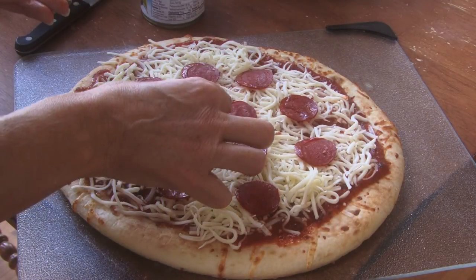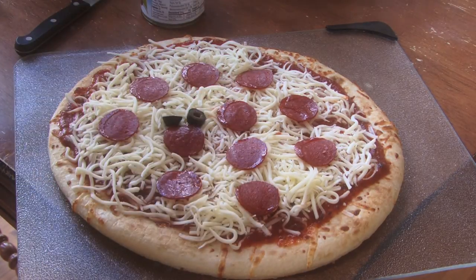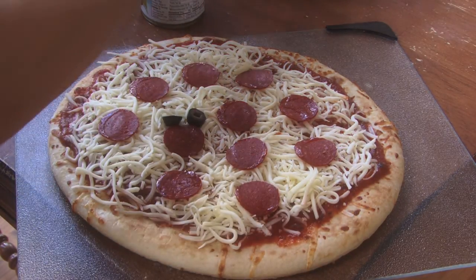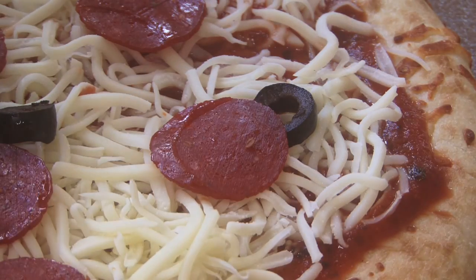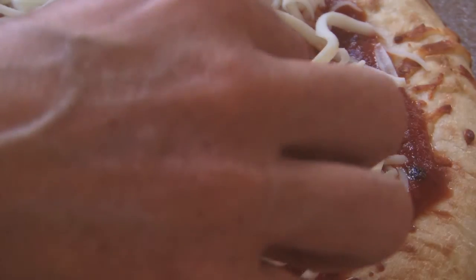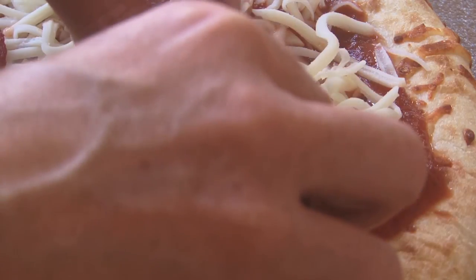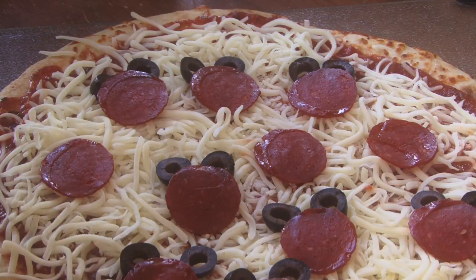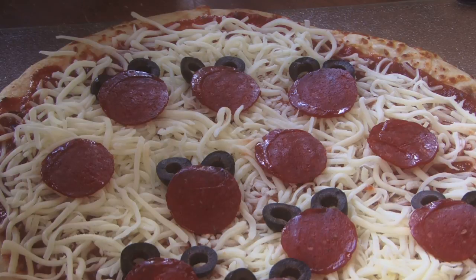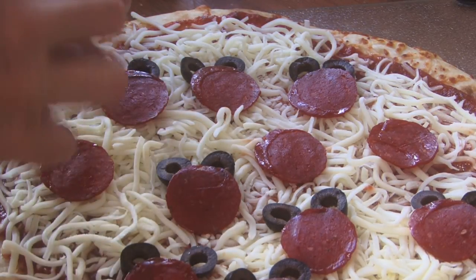Take olives — one olive for each ear. Put the olive a little bit under each ear. When you are done putting your ears and pepperoni on, cook it per the directions of the pizza bread.